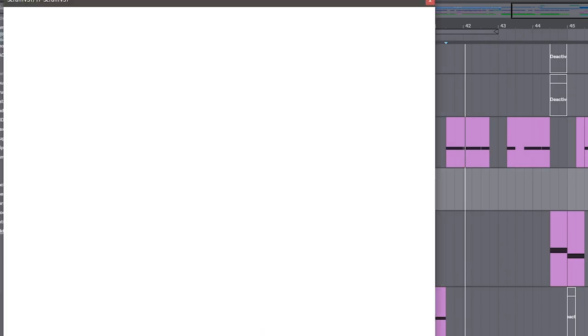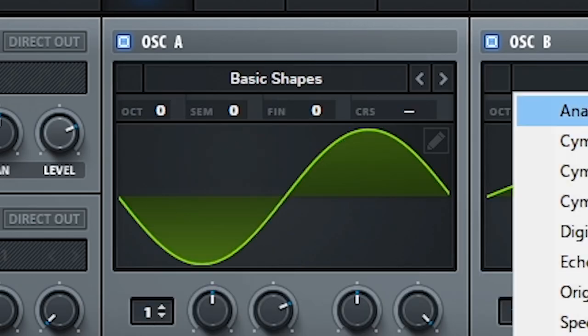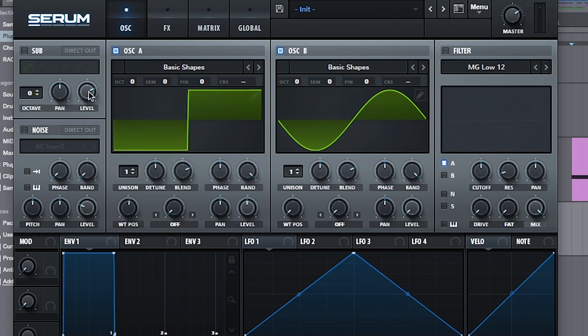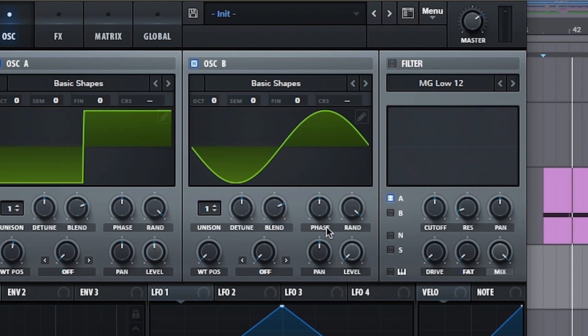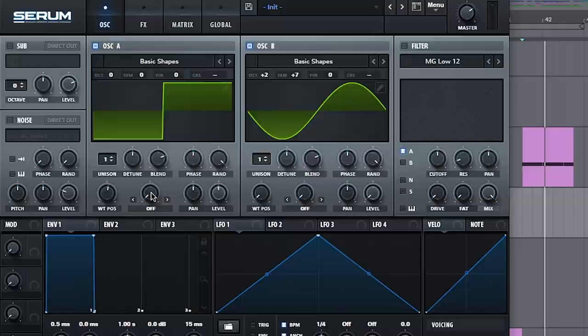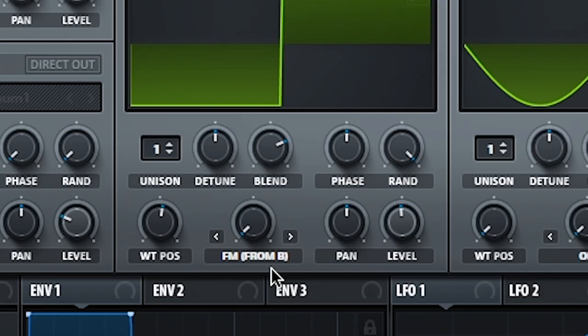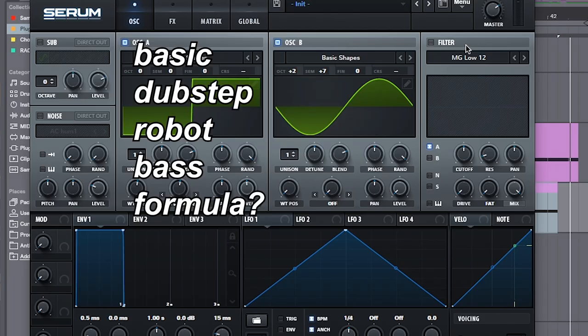Let's jump into Serum. To make our basic dubstep starter, we're going to use both oscillators and set them both to basic shapes. For oscillator A, a square wave — square waves are great for basses. For oscillator B, turn the levels down; you can use a sine wave. This is more freeform. The important thing is that you set the octave up a few steps — two, three, or four — and have the semitone up to plus seven. Here's the magic: go into the warp on oscillator A and do FM from B. When we play this back, we're already getting some crazy bass noises just from that step. That's the basic starter — that's essentially all you do.